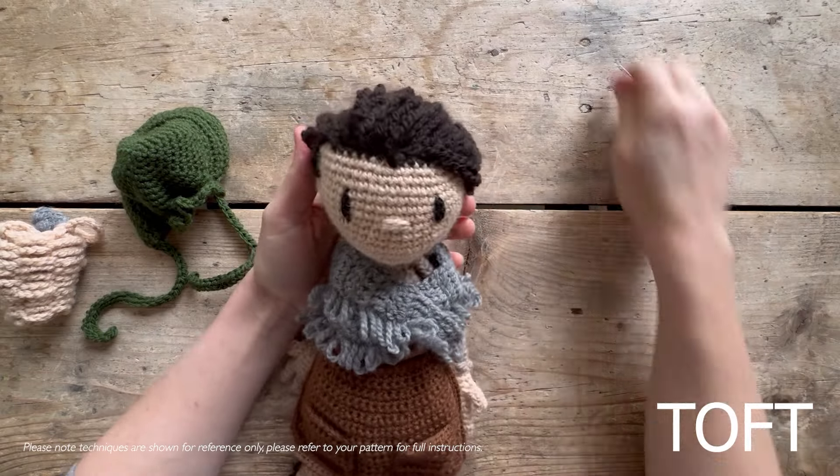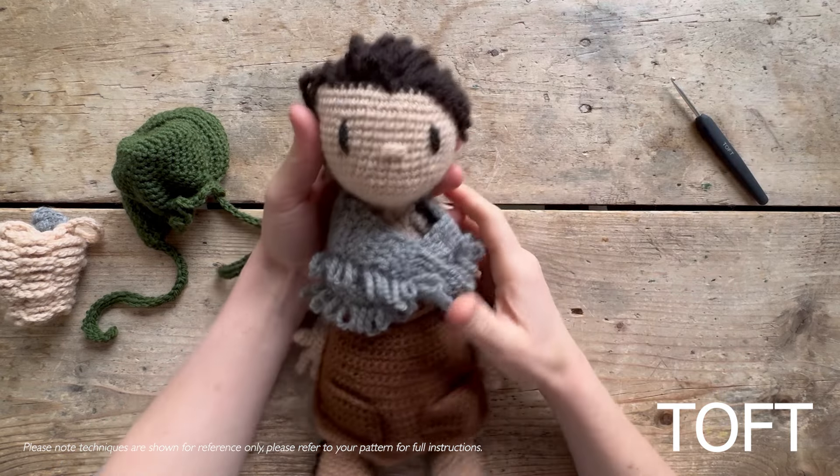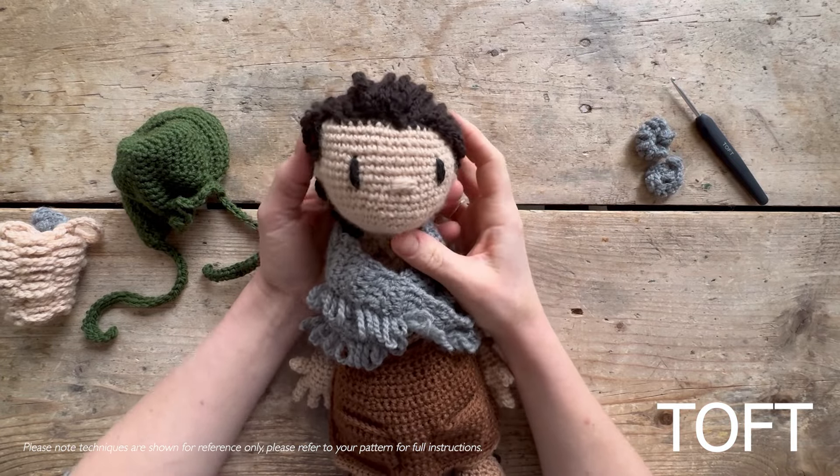This video accompanies the making of Mary Anning, one of the Women Who Made History dolls. She has lots of different aspects to her, so I'm just going to start by talking around the doll so you can get a good look at it.